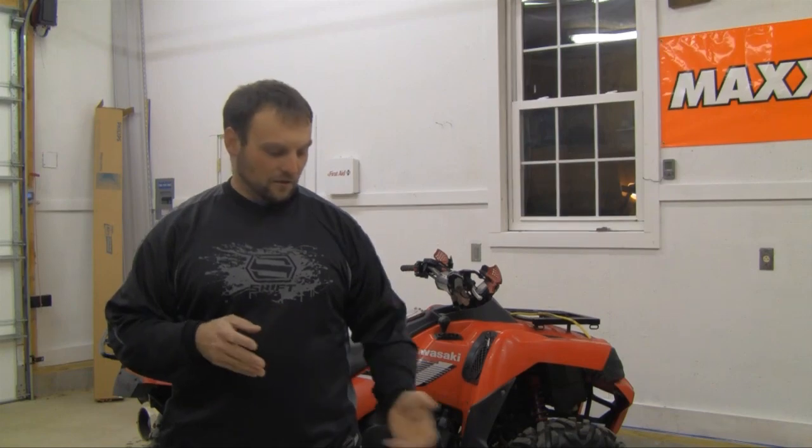Hey guys, this is Gary with ATVTorture.com. We've got a brand new product we just received this afternoon from UPS — a new exhaust system from HMF. This is going to be used on our Can-Am Commander 1000. This is a true dual system, two cans, and it's a full system, so we're going to expect a little bit more increase in horsepower and torque, as well as it's going to make this Can-Am Commander sound awesome. We're going to take you through taking it out of the box — we haven't even seen it yet. All we've seen are pictures on the internet, so you guys can see it first hand coming right out of the box, so stay tuned.